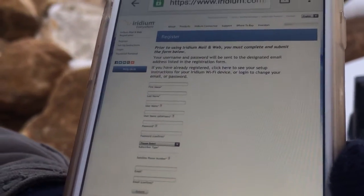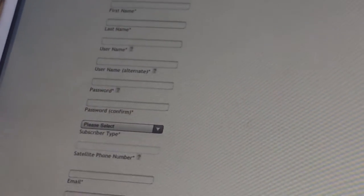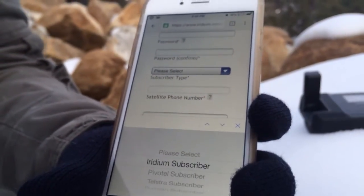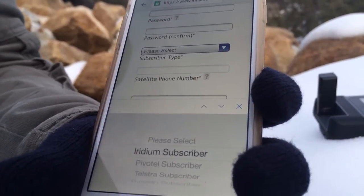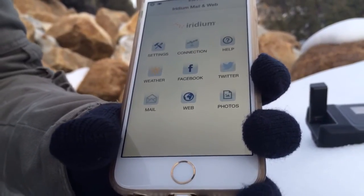We have a little slideshow for you. Basically you're going to put in your first name, last name, and username. You set up an account with a password, your satellite phone number, and an email for it to forward information to. Once you're done with that, it goes to a screen that asks for your password, what password you want, and if you're an Iridium subscriber, your satellite phone number. It's pretty self-explanatory — the whole thing takes about 10 minutes on that website.